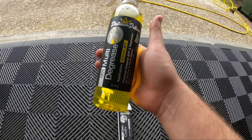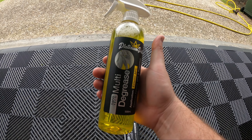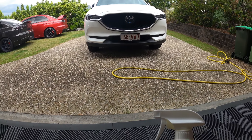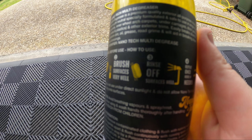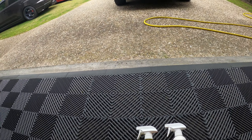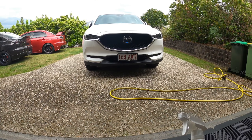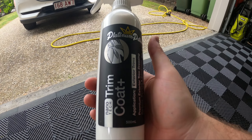Starting off with the degreaser — I'm going to be spraying and brushing it in to clean the plastics on the car, then rinsing it off, which is what they have in their directions. Repeat once more if needed, but I don't think I will because this car is pretty new. I just want to clean the plastics first, then dress those exterior plastics.